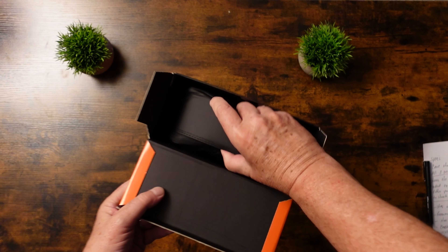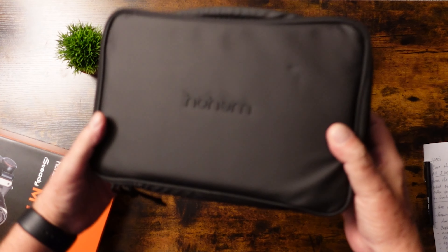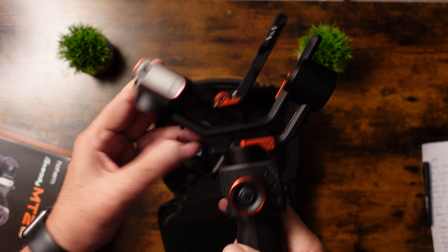There's a lot of gimbals that I've used before, and today we're looking at one of the most advanced gimbals that I've ever used — the Ho-Am MT2 3-axis gimbal for your DSLR or mirrorless cameras.